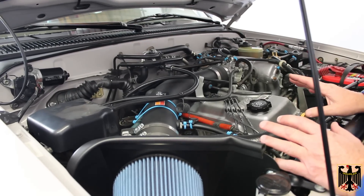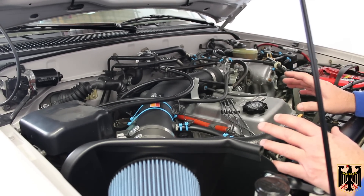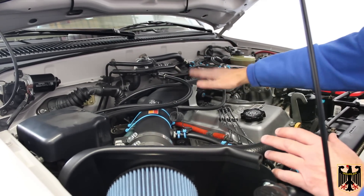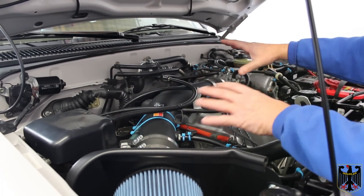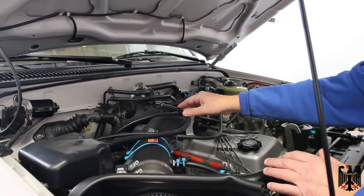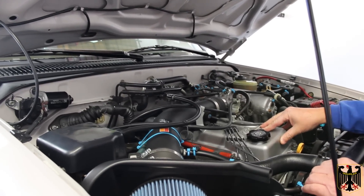At this point we have the engine set to top dead center. We don't know which valve sets are open or closed yet, but now we need to remove the spark plug wires and this cold air intake. If you have the stock model it'll be completely different, but you have to take the positive crankcase ventilation tube out, all the spark plug wires, and anything that's going to interfere with getting the cover off.